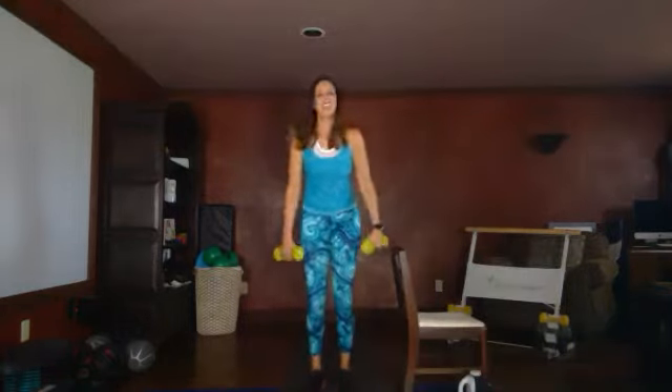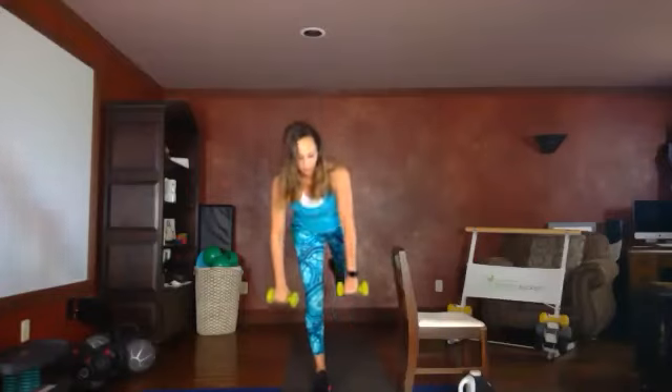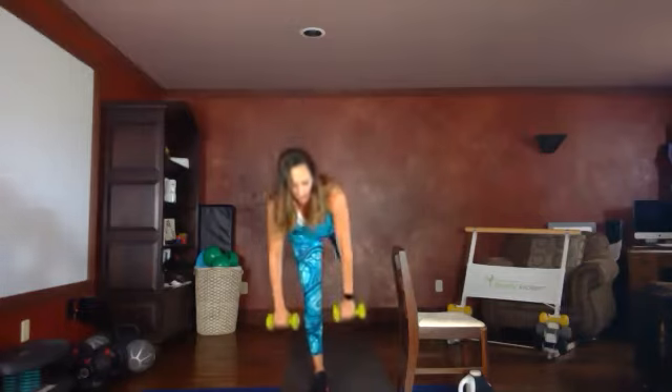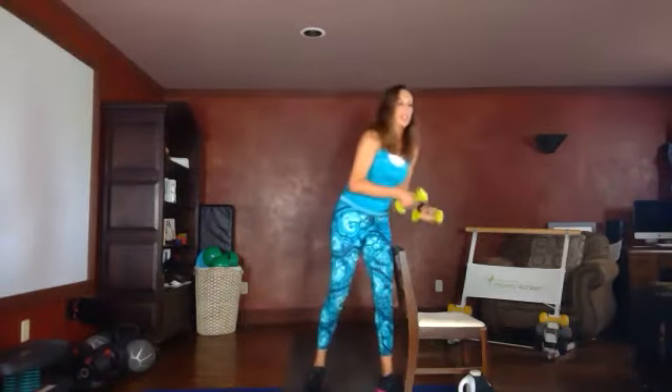One more set — push through. Here we go, last time. Pull it up, squeeze, extend. Pull it up, we're halfway there. Finish strong. If you feel like this was a little bit too easy, next time increase your weight or go a little bit deeper into your deadlift. Three seconds left — last one. Nicely done. Let's cool it down.